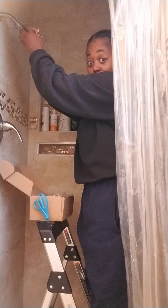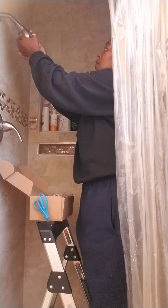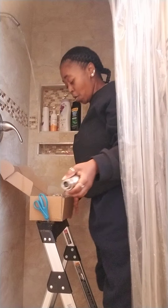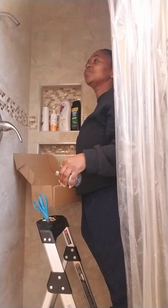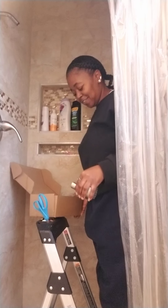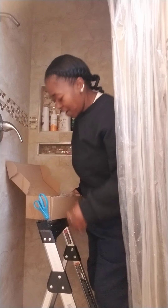All righty, so removing the one that was put on here. I ain't been in the shower. That's all right.